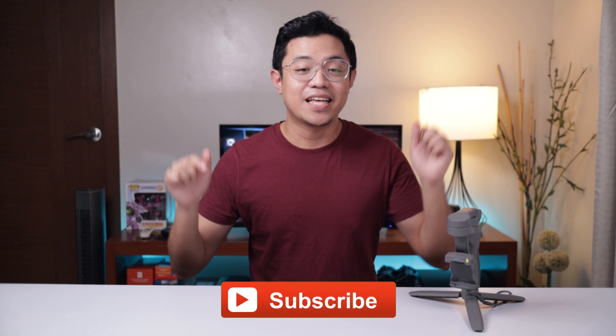So what sets the DJI Osmo Mobile 3 from its competitors? Maliban sa price, madami pa rin. But first, I'd like to thank Ranz Barron for lending me his unit para ma-review ko. Follow his channel for entertaining and funny videos. And if you haven't subscribed to my channel yet, click the button down below so you get updates whenever I upload videos.